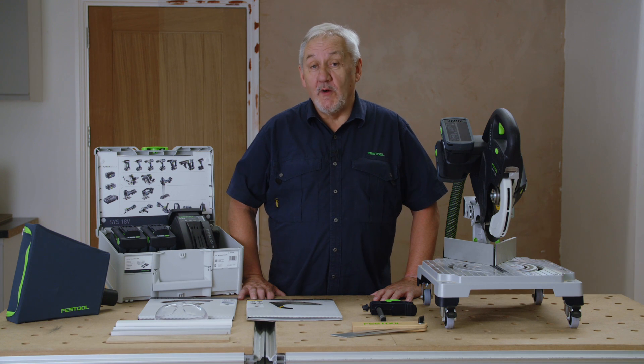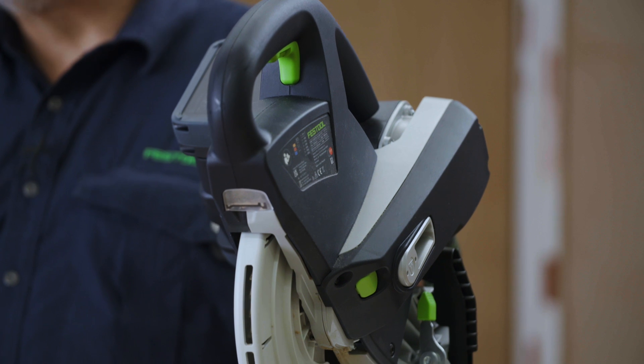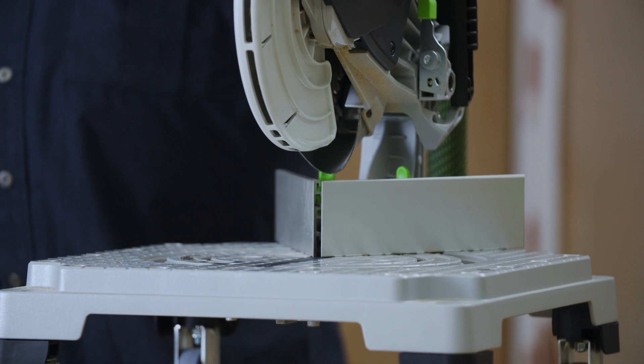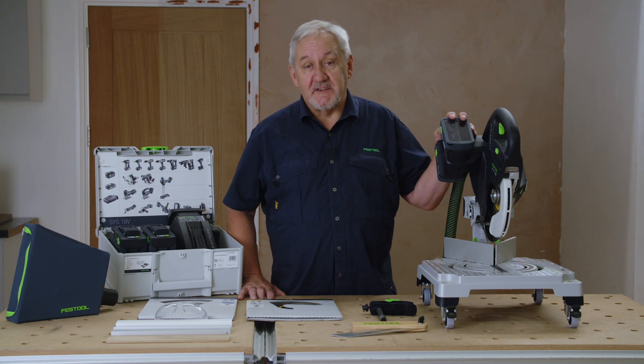Hello, I'm Gordon and welcome to Festool TV. The new Symmetric SimC70 Cordless Mitre Saw is the latest addition to our ever-growing 18V range. It is ideal for those finishing and trimming tasks in flooring, furniture and shop fitting applications.